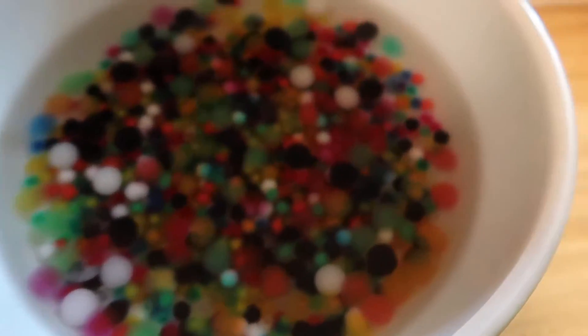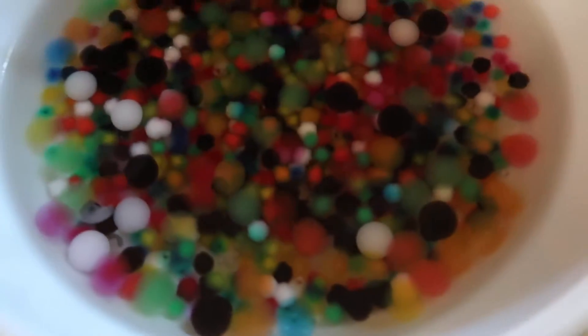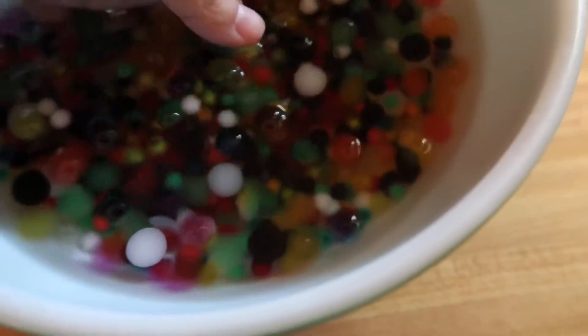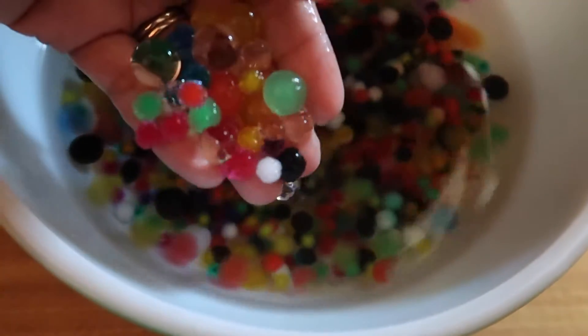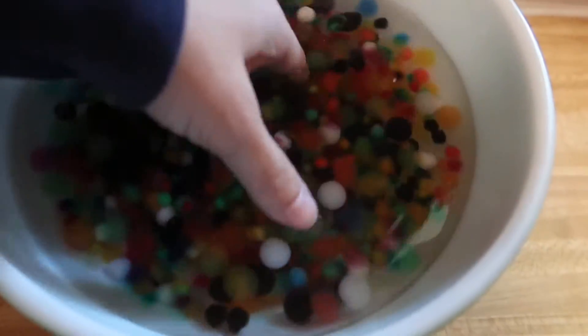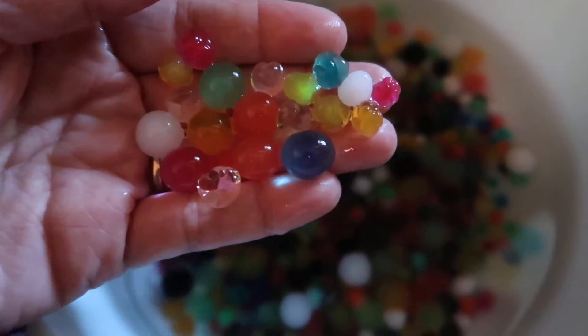I had added more beads because I sent a picture and Sock was not satisfied with the amount, so we added more. And they're really growing. This is exciting. I'm going to go find some cute little fun bowls that the kids will play with. So this is just the progress.